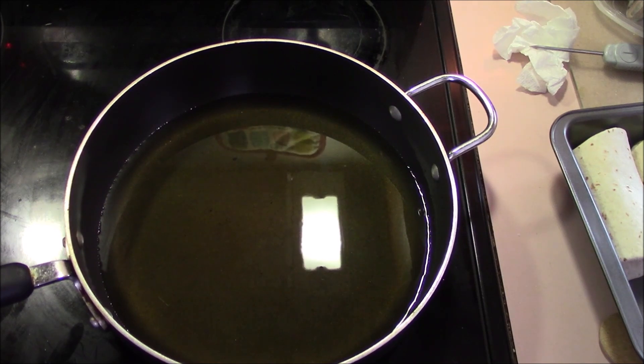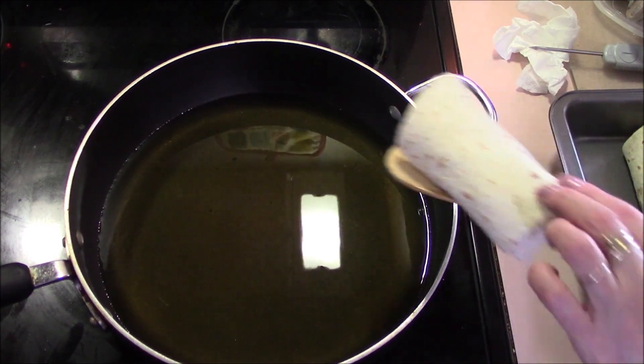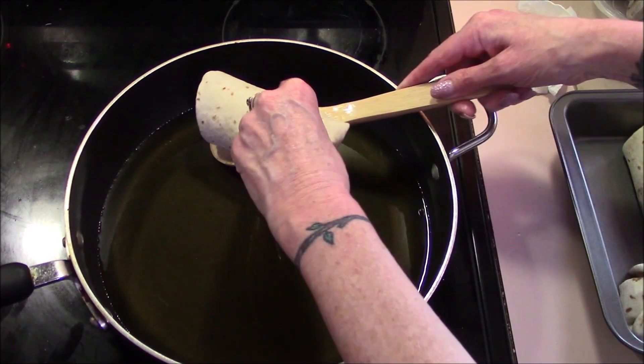We've put about a half an inch of oil in our pan. We're going to heat up to 350 degrees, which is where we need it to be. And we'll be putting our chimichanga into the pan seam side down.